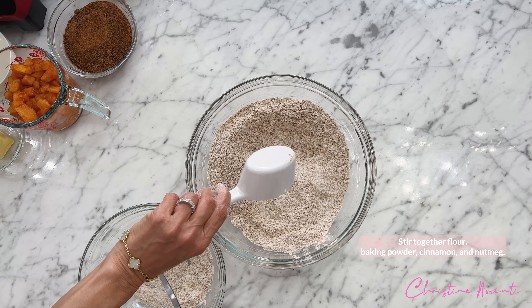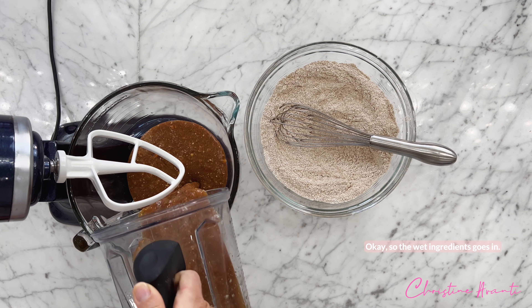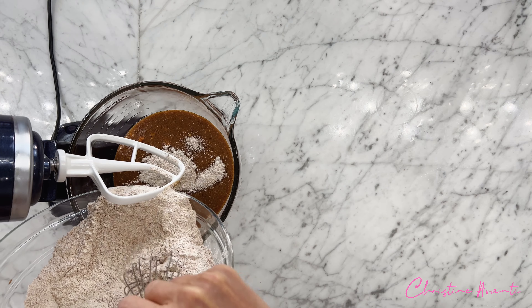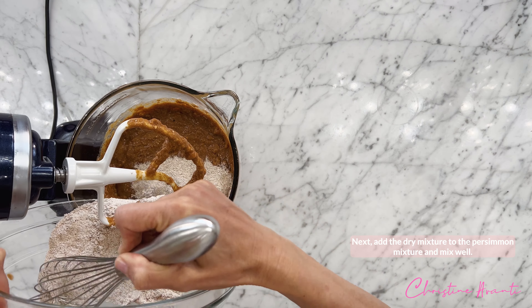Stir together flour, baking powder, cinnamon, and nutmeg. So the wet ingredients go in. Next, add the dry mixture to the persimmon mixture and mix well.